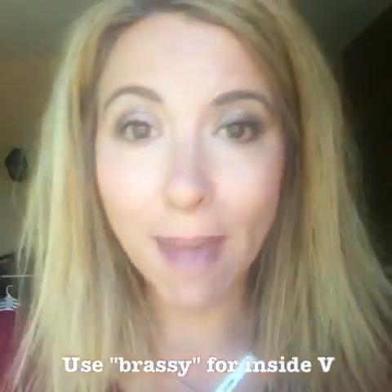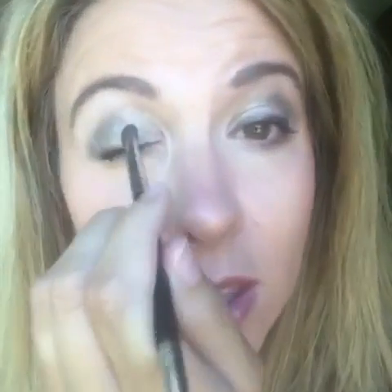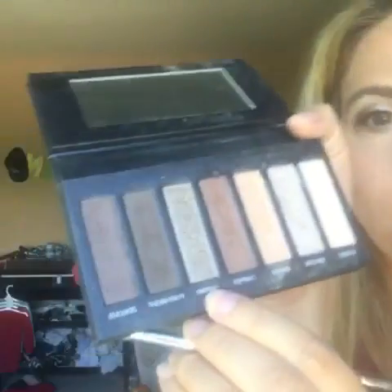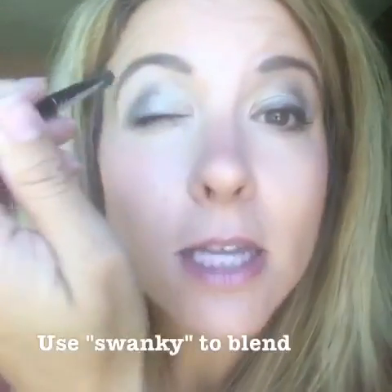This palette has matte and shimmer shades, so you can mix. After forthright, I move on to 'brassy' to kind of do the inside V, and then to blend those two together I'm going to use a little bit of 'swanky.' I like to get the most out of my palette, so I try to use the whole thing.